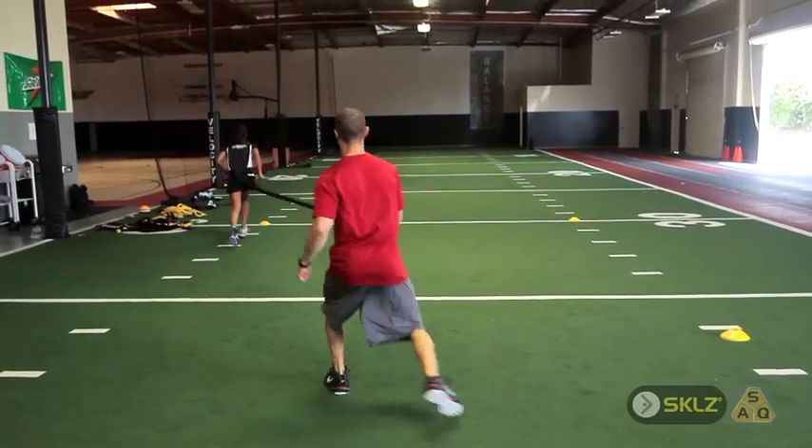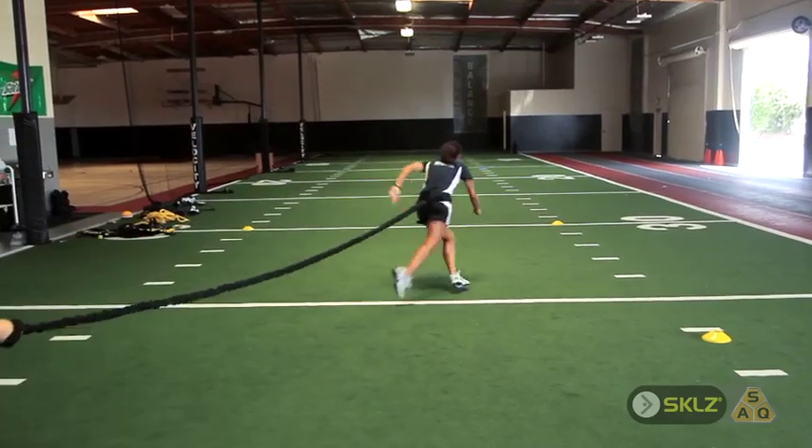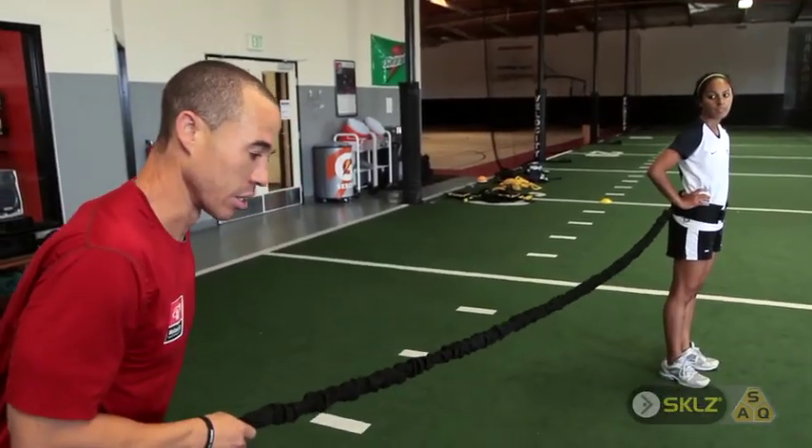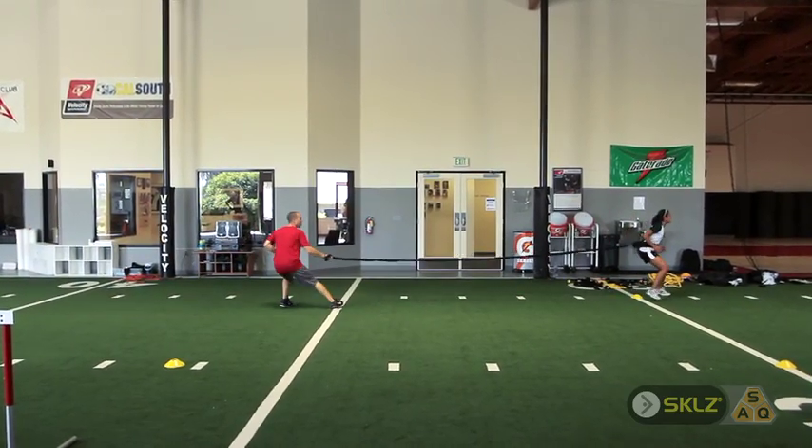You do six to eight reps on both sides and three sets. It's going to make her faster and also help keep her safer by resisting using her muscles both ways. It's important to keep the resistance going and coming in this drill.